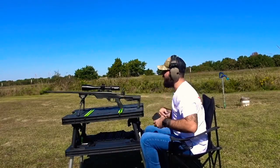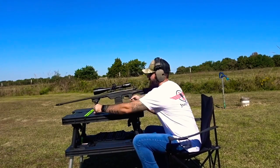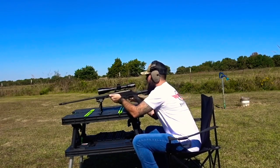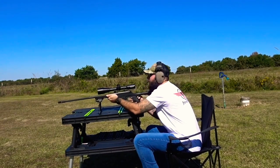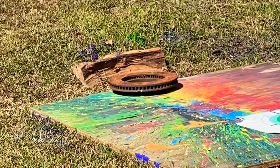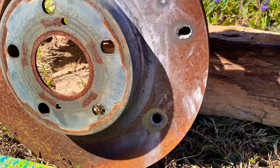Up next we got some 120 grain 6.5 Creedmoor coming out of my Mossberg Patriot with the MDT LSS chassis. So we knocked it over. Nice big ol' hole, but we did not make it through.